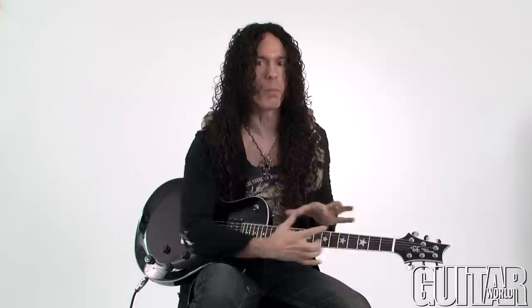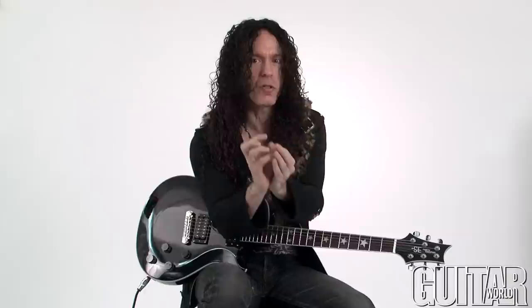One last thing I'm going to say, especially with what I'm going to be talking about today: don't look at the neck as this one big thing, or big blocks of scales or modes or anything like that. Look at it as little road maps, little side streets and little different alleyways, and concentrate on those little places. Let me give you an example of that.